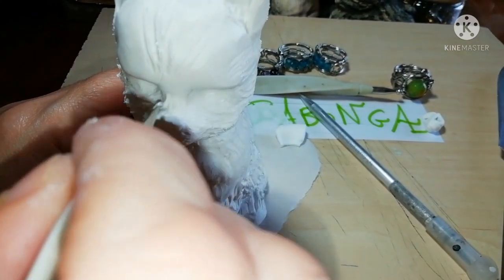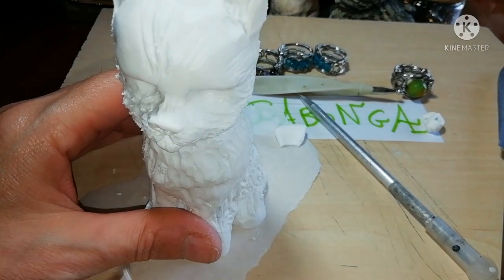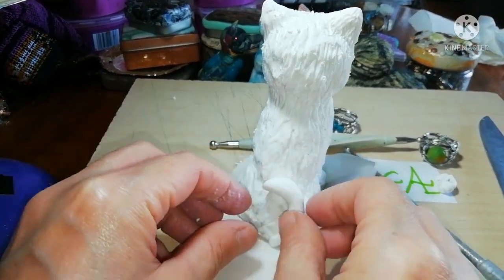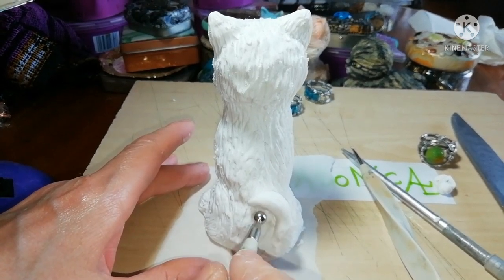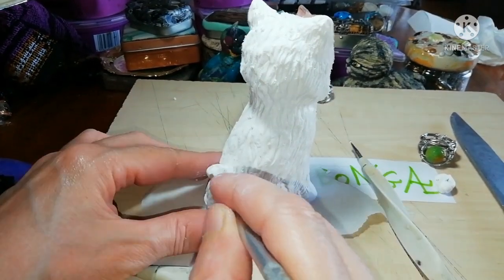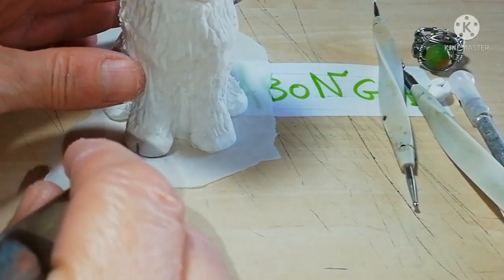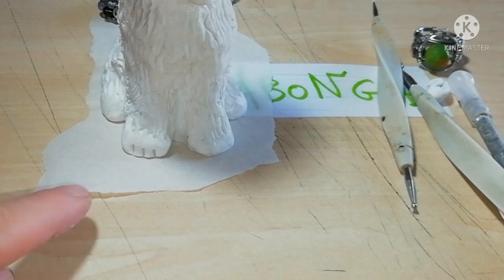Leave nothing untextured and proceed if you want to add a little tail. Last thing before you bake is to add the toes with the back side of your knife.